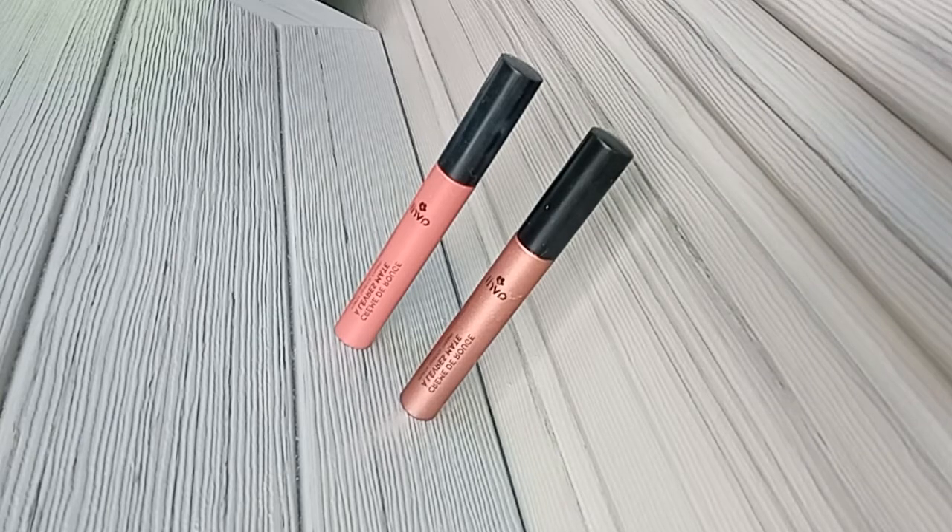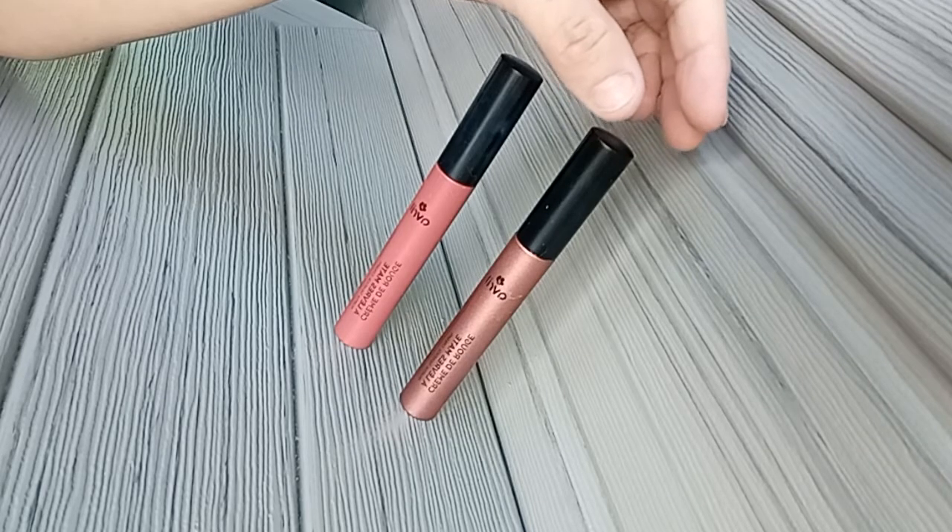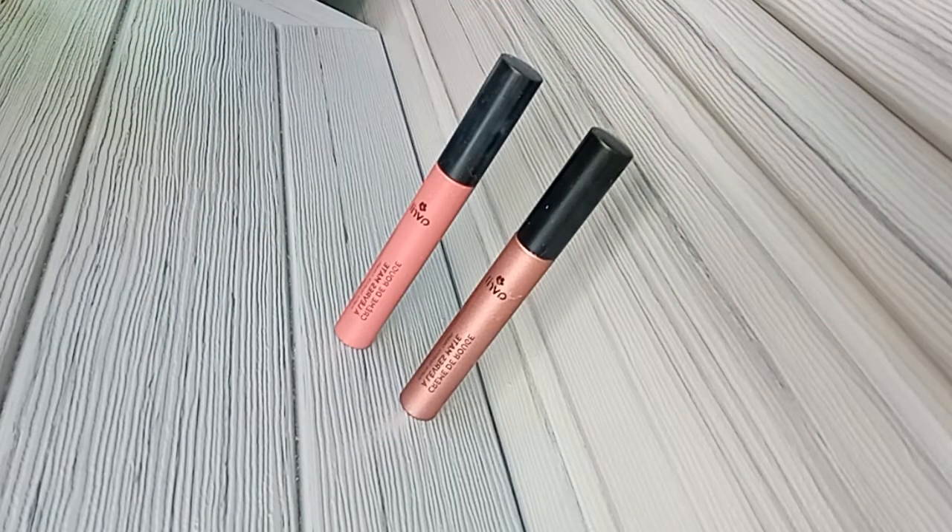Salut Youtube et bienvenue dans cette toute nouvelle vidéo Swatch. Aujourd'hui, je vous présente deux crèmes de rouge à lèvres mat de la marque Avril.